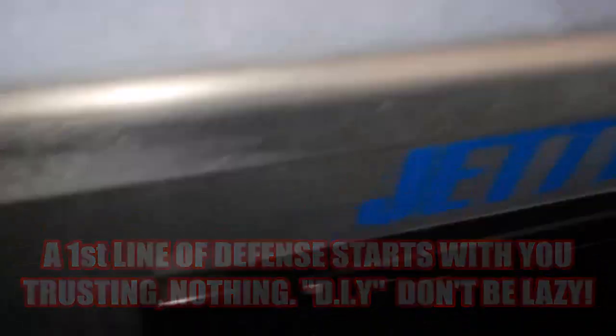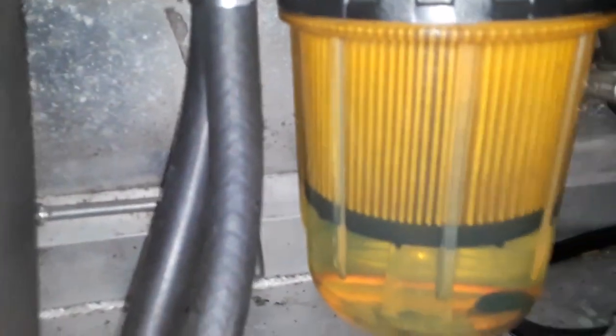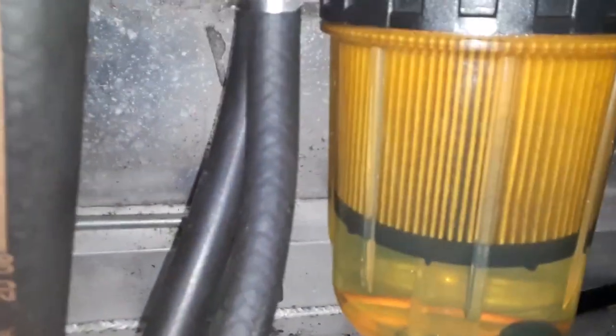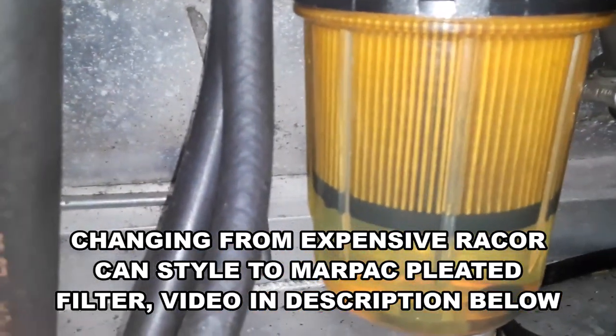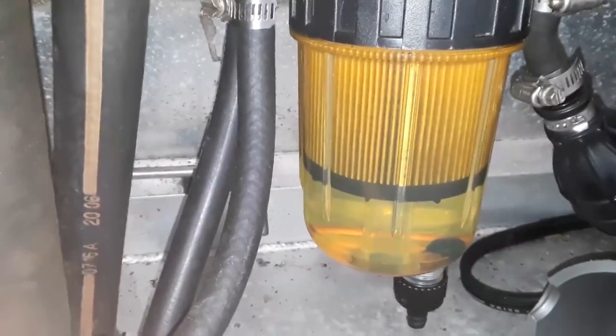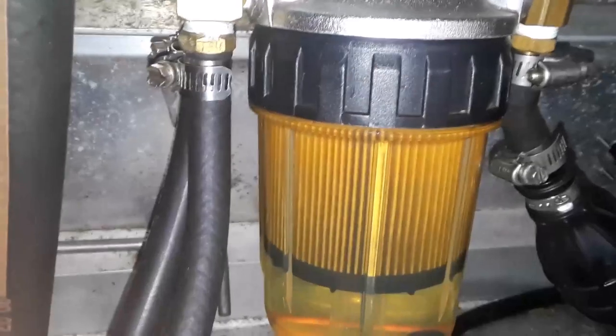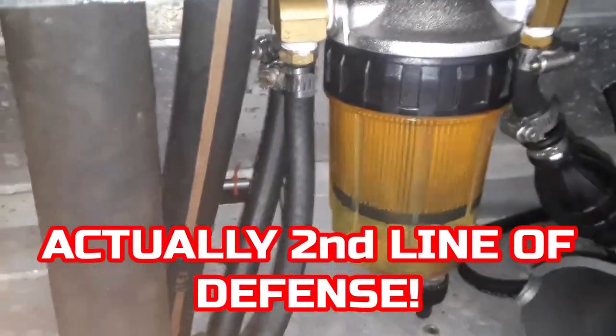There's my Mar-Pack filter, and I can actually see that in between those pleats it's getting dirty. I'm going to give it a few more trips and then change it out. That's the one I did a video about — I'll put it in the description below. It's a lot cheaper to change out than those really expensive Racors. Those Racors could be 40 bucks — this is the exact same thing and it's by Mar-Pack. It's called the Quick View. That's my first line of defense.